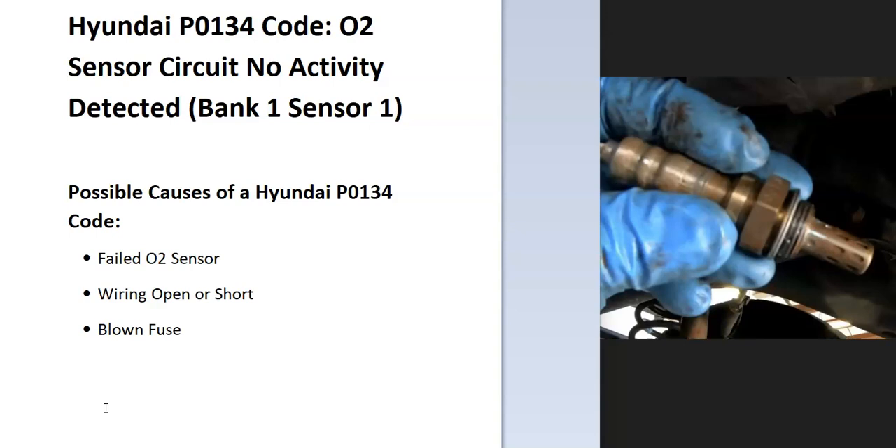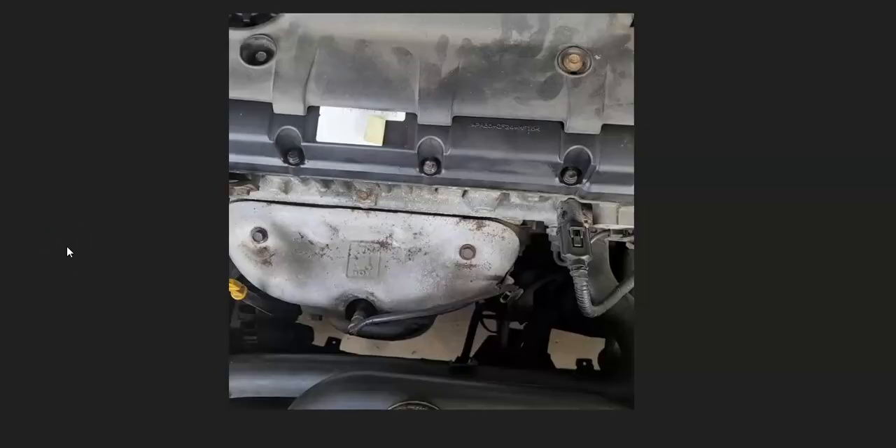Some of the possible causes: it could be a failed O2 sensor, it could be in the wiring — like an open or a short — and possibly a blown fuse. The first thing to do when you get this code is to go find bank one, sensor one, the oxygen sensor.